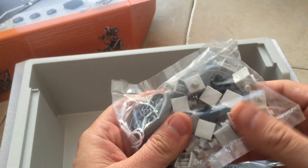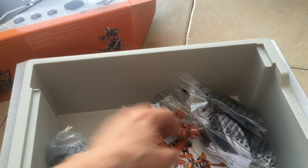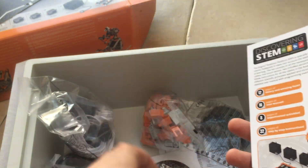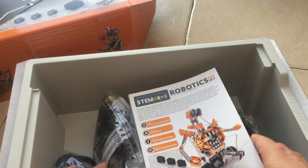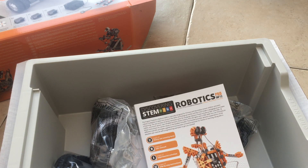It is always nice discovering a robotics set you had no idea existed. USB and all the sensors are included. You get a big manual — nice and colourful — and a disc. It retails for about £180 and has eight models to build.